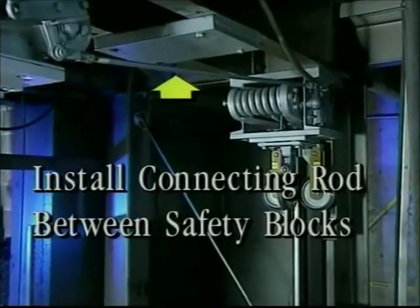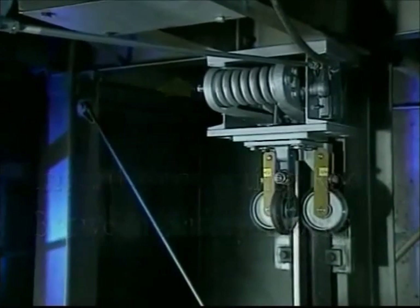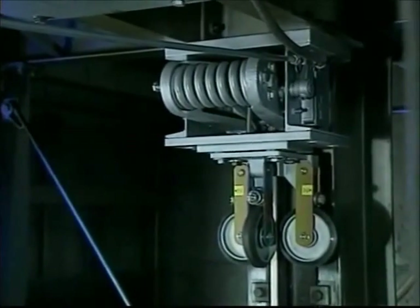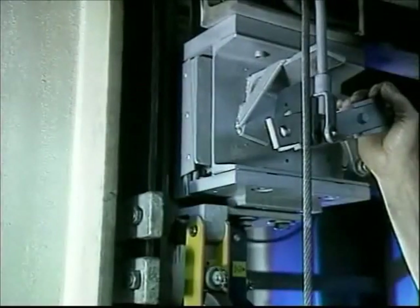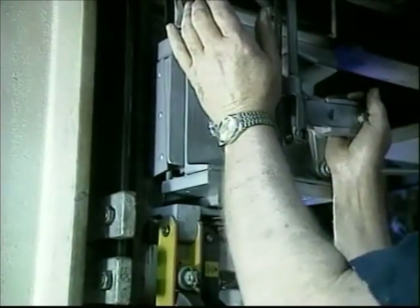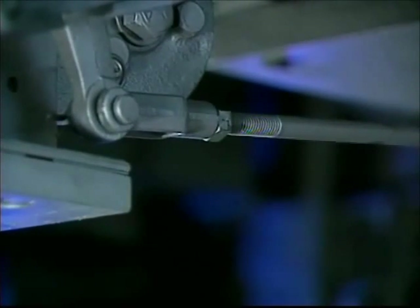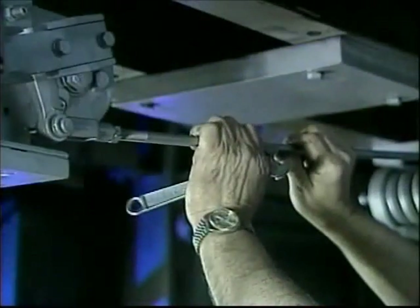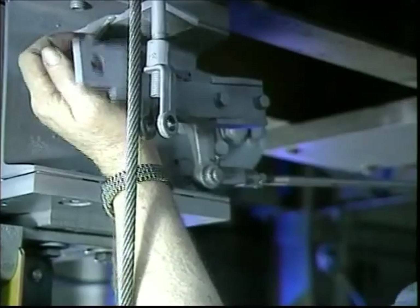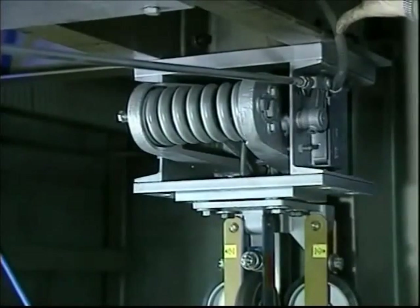After both safety blocks are installed, install the connecting rod between the safety blocks. It has left and right hand threads for ease of adjusting the simultaneous operation of both safety blocks. Check to be sure that both sides are making contact with the rail by raising the safety arm. If the shoe did not make contact with the rail, make your adjustment by loosening the nut on both ends of the connecting rod and turning the rod. Once you have determined that both sides are making contact with the rail, you may tighten the lock nut against the yoke on the connecting rod on both ends.